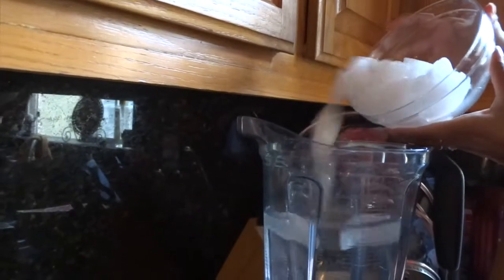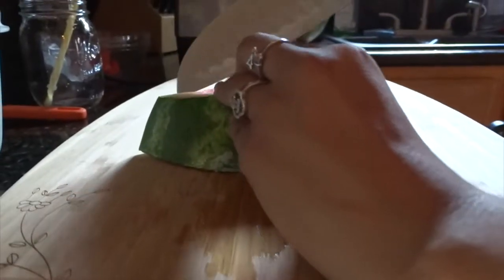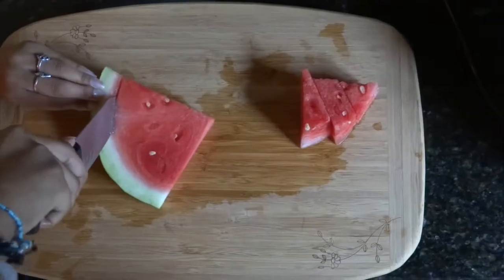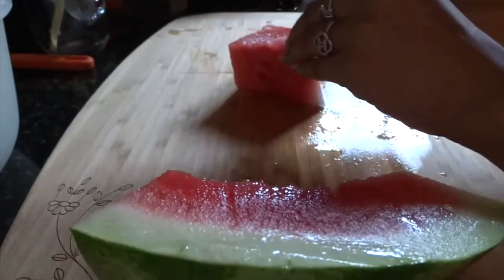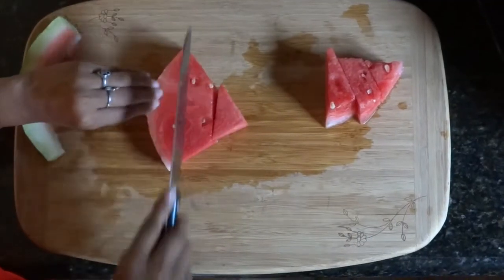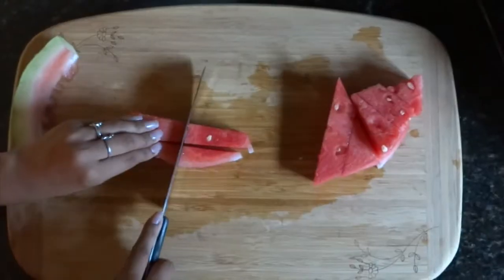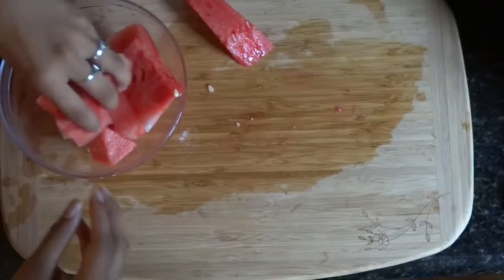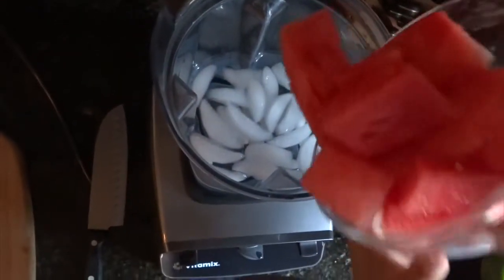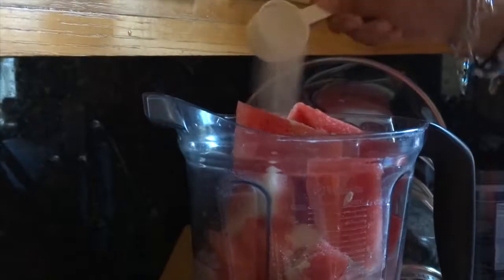Then you just add ice to your water. You then grab your knife and start cutting your watermelon into small pieces. Then just add your watermelon in the blender. After adding your watermelon in the blender, you add four scoops of sugar.